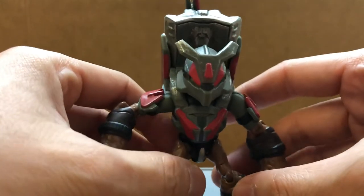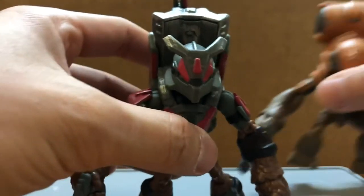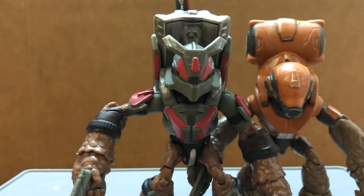Let's compare with the other grunts. Here's the Grunt Assault and Grunt Miner.